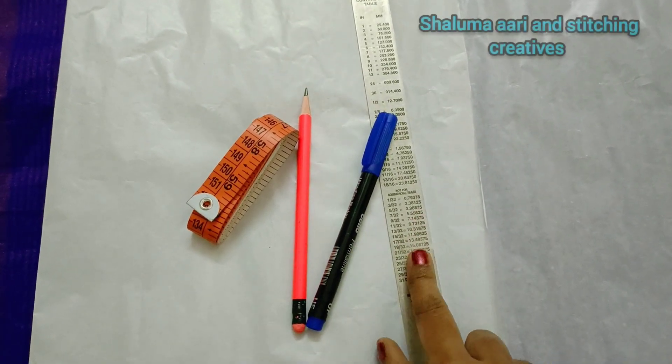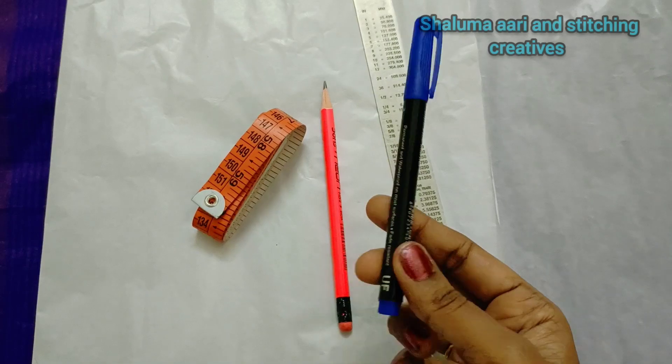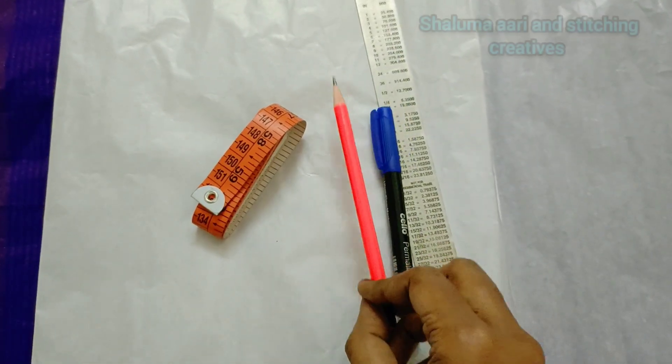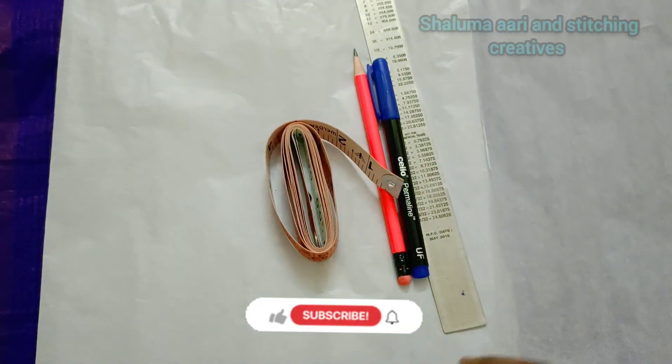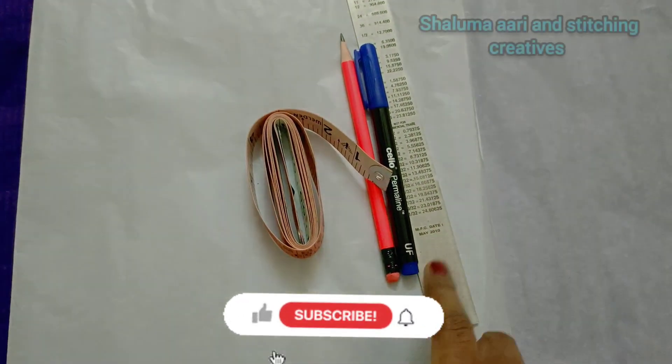For this, we have a pencil and an inch tape.